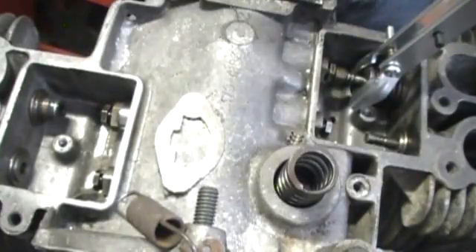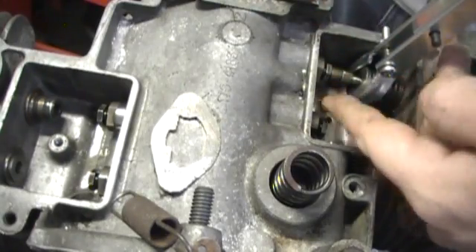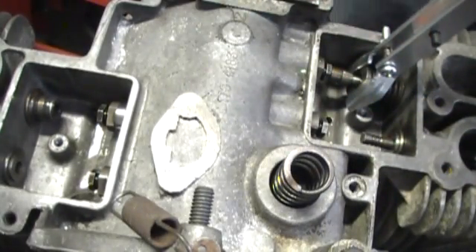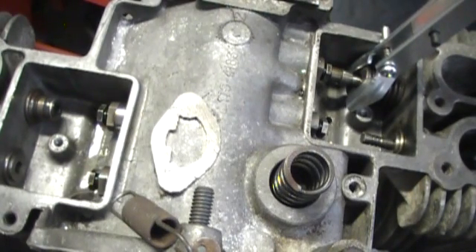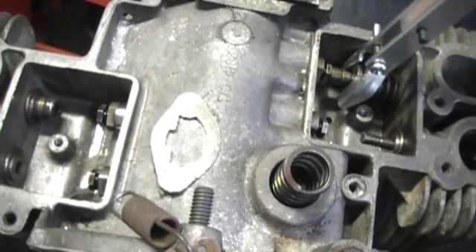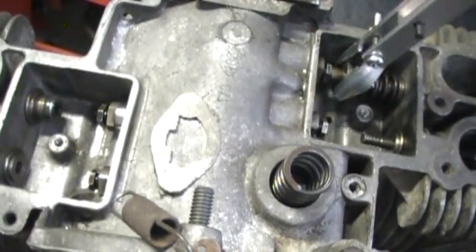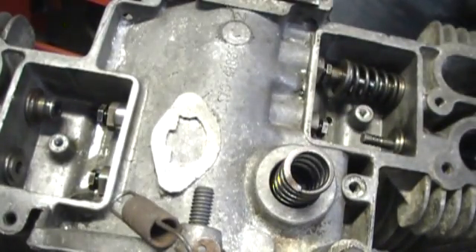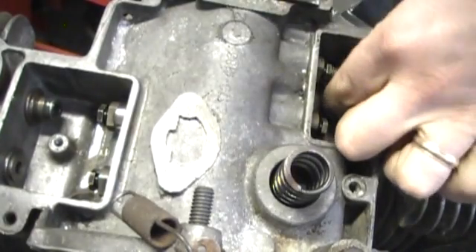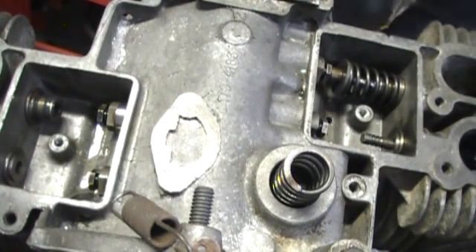So now what we're going to do is attach the keepers. I just put the keepers in — I use a drop of oil just to keep them from sliding — and I'm just going to release this slowly and hopefully this will go right over the top, just like so. Excellent. One down, I'll do the next one.